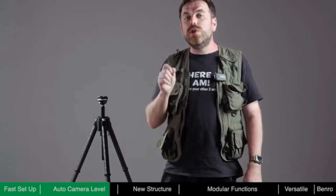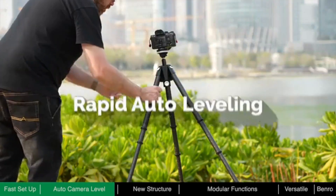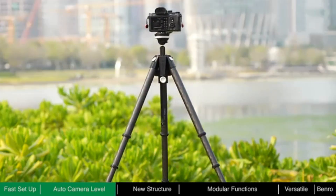For many important tasks, shooting opportunities are often fleeting. Reducing preparation time can better ensure that important moments are not easily missed. Lightning-fast deployment, drop-in camera mounting, and rapid auto-leveling make Theta the fastest tripod around.